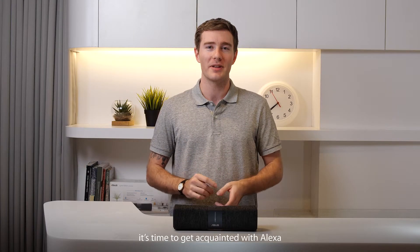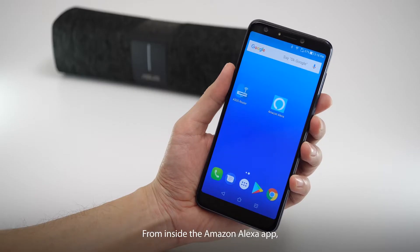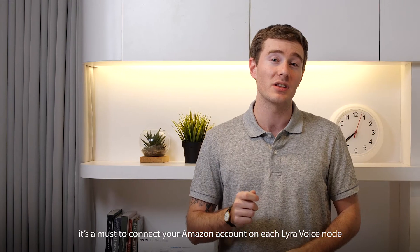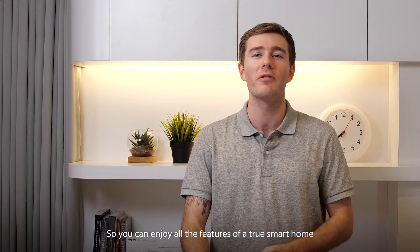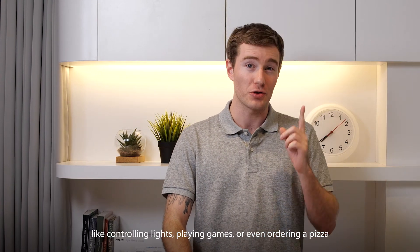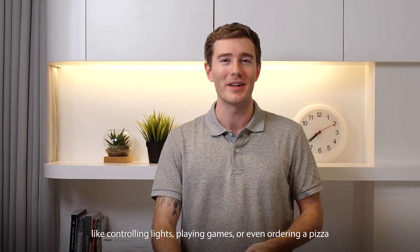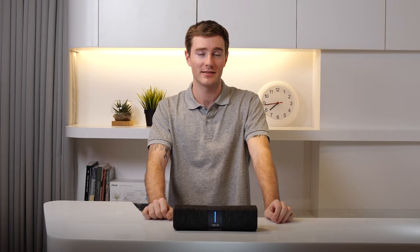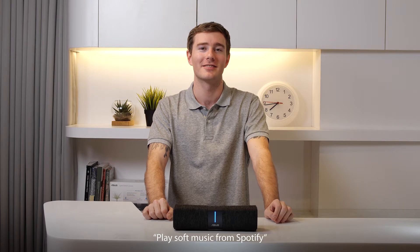Once your Wi-Fi is flowing, it's time to get acquainted with Alexa. From inside the Amazon Alexa app, it's a must to connect your Amazon account on each Lyra Voice node, so you can enjoy all the features of a true smart home — like controlling lights, playing games, or even ordering a pizza. Hey Alexa, play my favorites playlist. Playing soft music from Spotify.